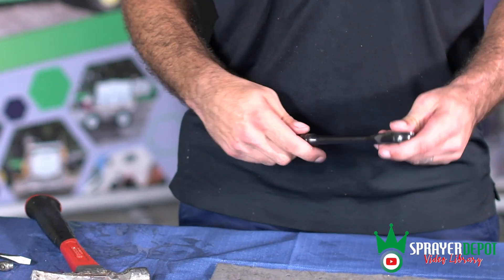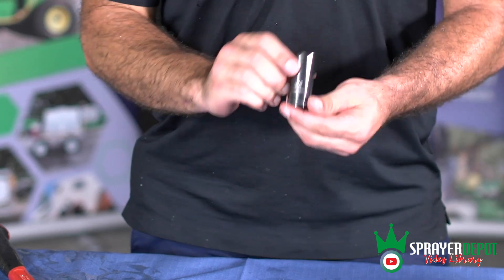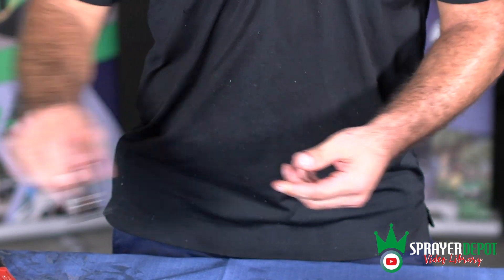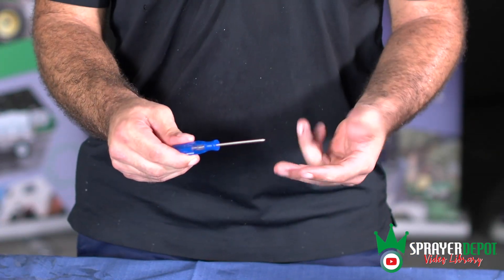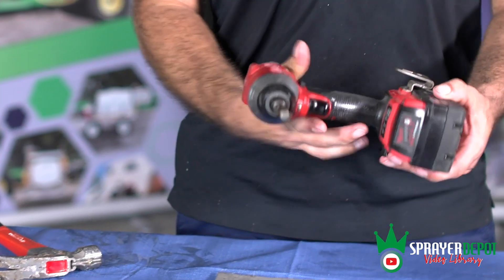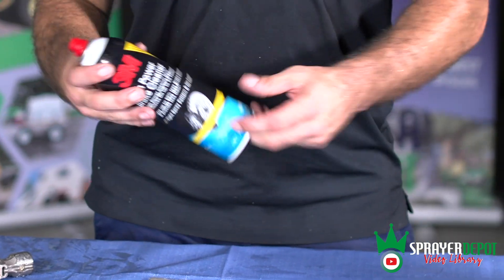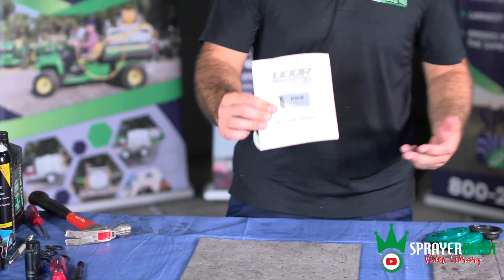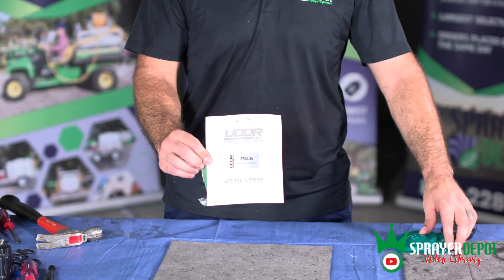You will need the following parts and tools: ratchet, 3/4 inch socket, 11/16 inch socket, flat head screwdriver, small screwdriver, hammer, air chuck, power drill, air gauge, brake cleaner, Udor 40-weight non-detergent oil, and Udor 8700.26 diaphragm repair kit.